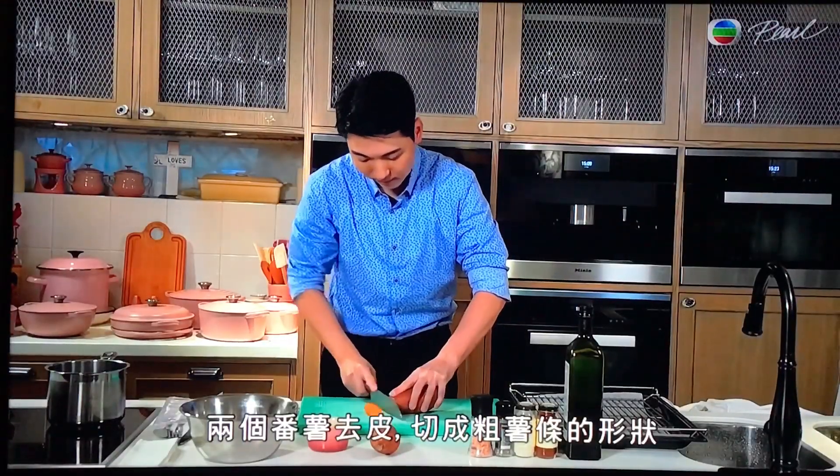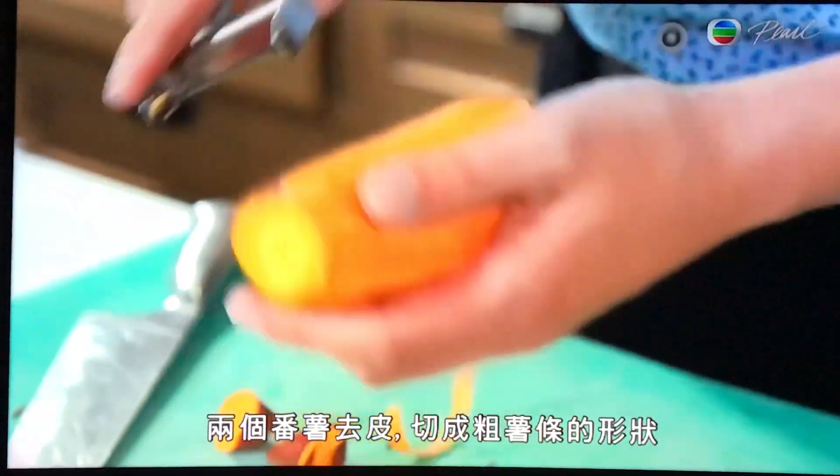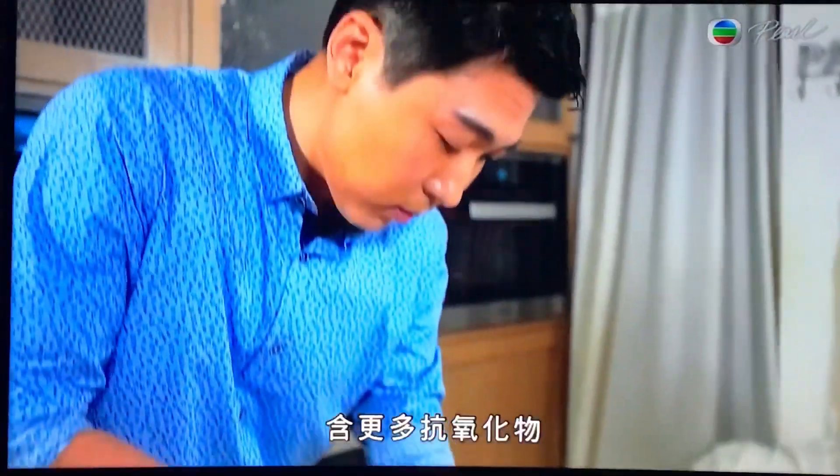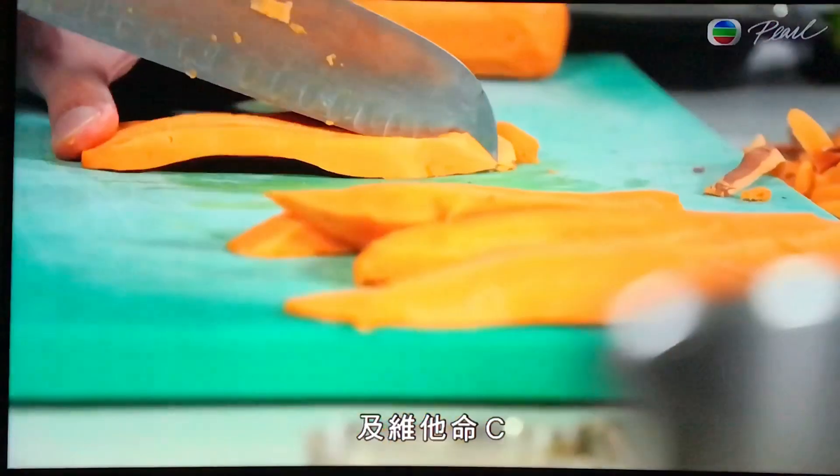Peel and cut 2 sweet potatoes into the shape of thick fries. I choose sweet potatoes because they are less starchy and contain more antioxidants and vitamin C than regular potatoes.